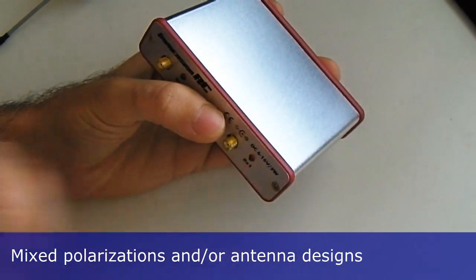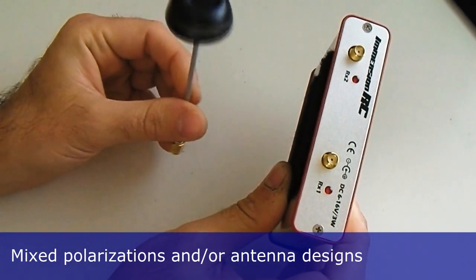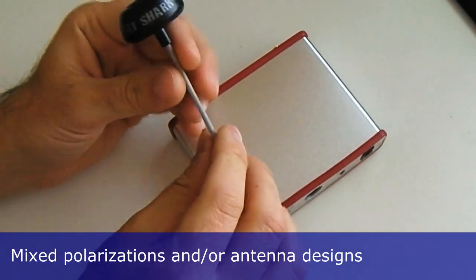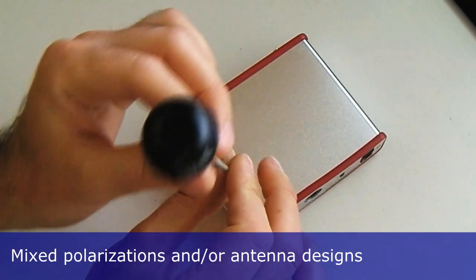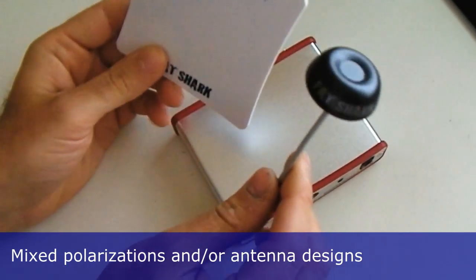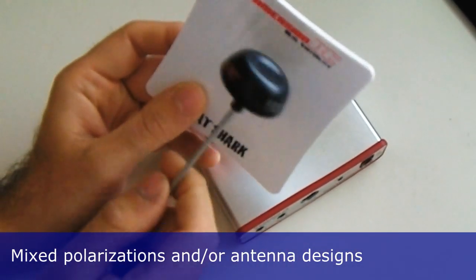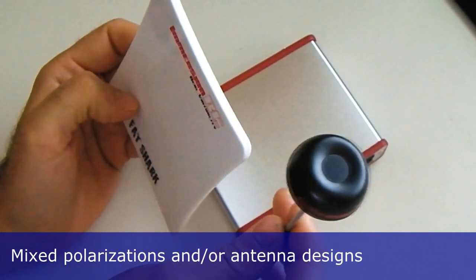Personally, I like to use a circularly polarized skew planar antenna — this is an ImmersionRC Fat Shark Spironet. This will allow me to get the best signal when flying close or overhead and it doesn't have any problems with polarization. Along with that, I also like to use a patch antenna. The difference is that this patch antenna has a very narrow area of reception — it's like a cone, that gets bigger the further away you go. So I will point this patch antenna roughly in the direction of flight, and my circular polarized antenna will stay behind or beside it.